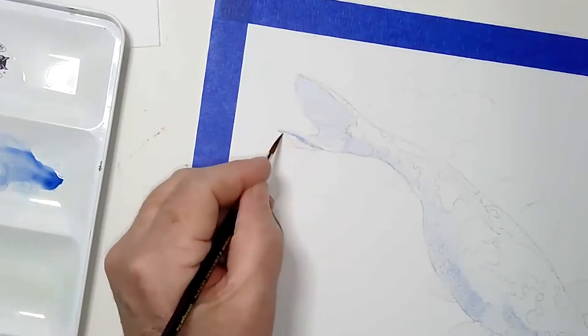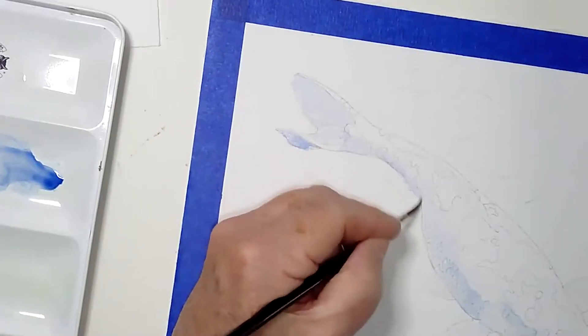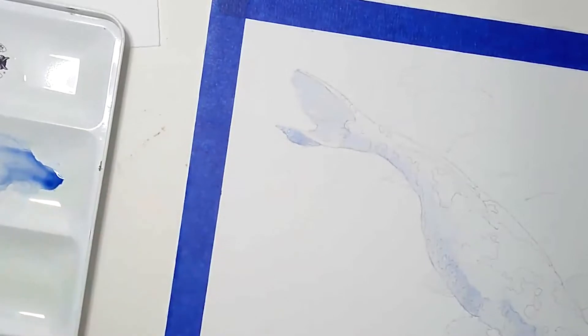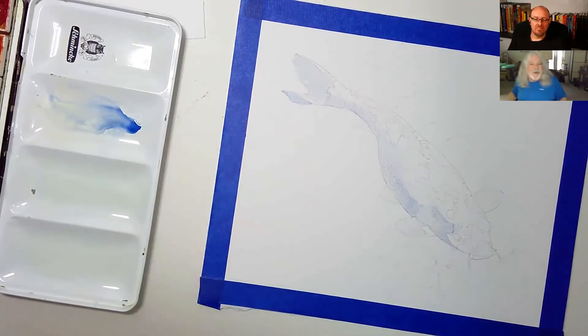Quick question — what's the difference between a watercolor sketch and a full-on watercolor painting? For me, a sketch means I'm going to whip out the fish, put in a little bit of background, but not go all the way to the edges or finish it completely. It's more of a study. I also just like having some white around it — it makes for a bright picture.